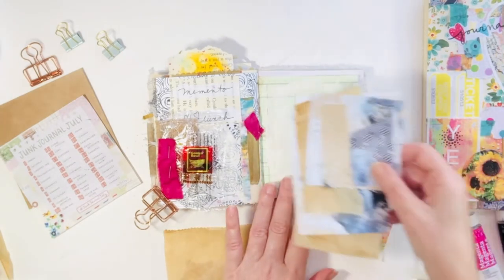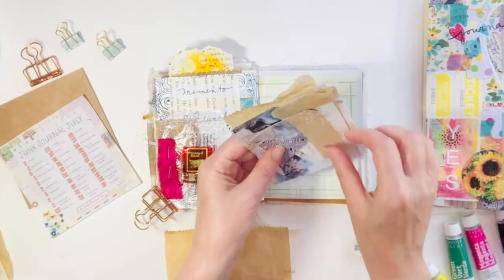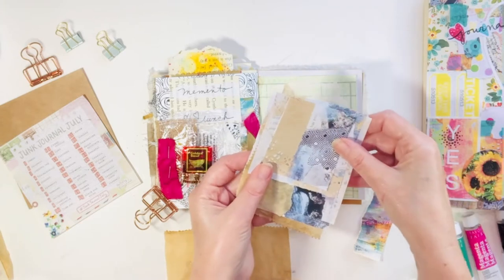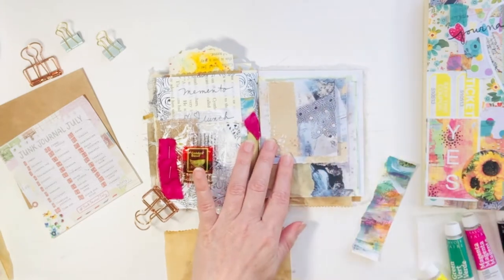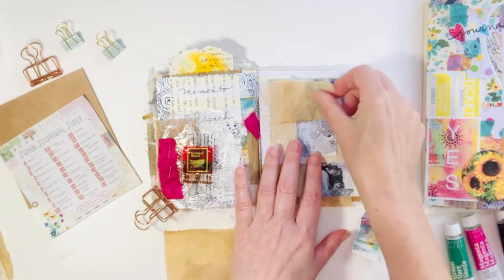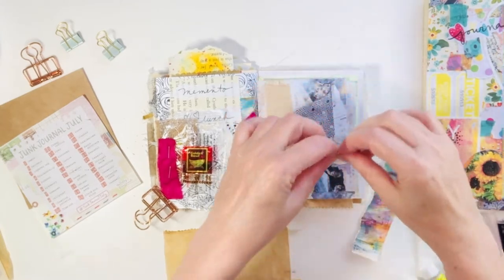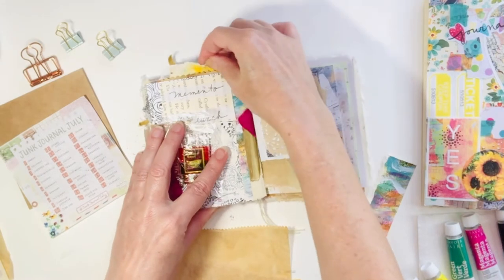I've seen a number of journalers make these cute little notepads out of different size strips, so I think that is the plan of what I'm going to go for today. Just going to keep playing around with the coffee-dyed deli paper and the bits and pieces from my neutral collage sheet.